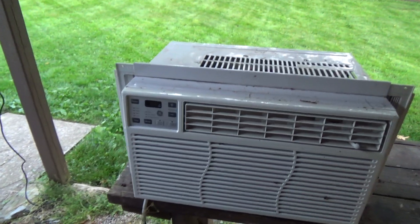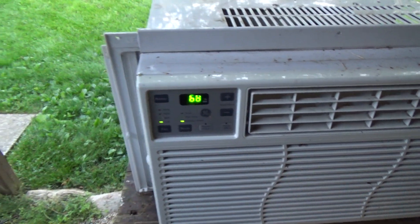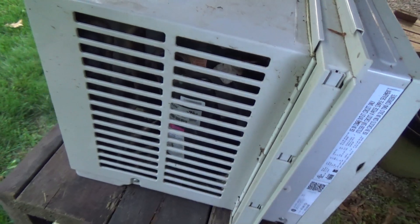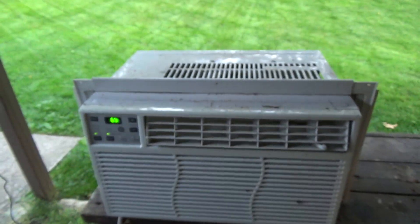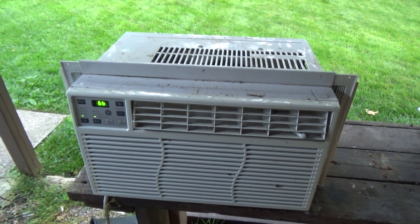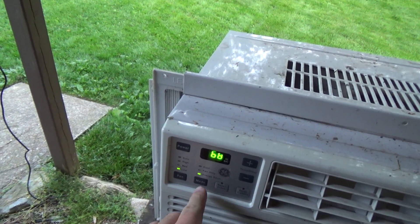I just plugged it in — I'm not even sure what to expect. The compressor powered on, as did the fan. It's reading 68 degrees, going down to 64. It is cooling off because the sun went down, but it should be in range for some time still. I'll change it to cool mode.